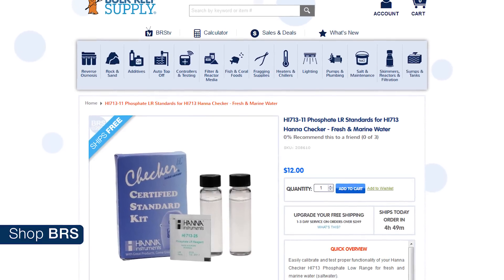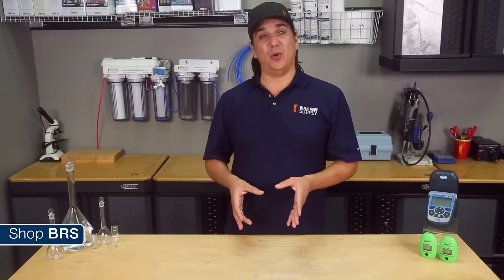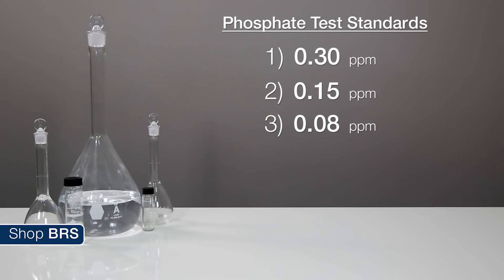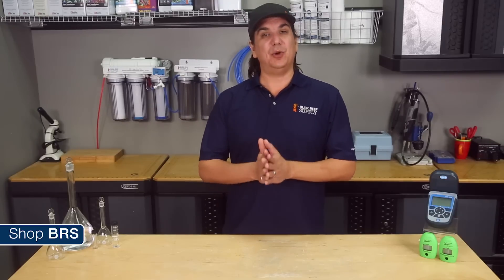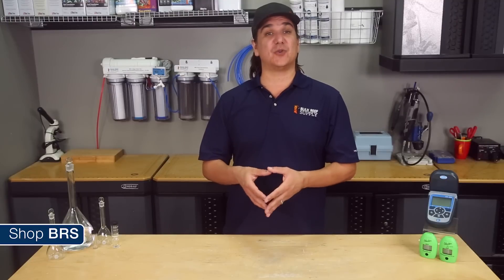Standard solutions of phosphate are pretty easy to create — you can even pick them up on our site. We are going to create a standard solution at five different points ranging from 0.3 to 0.15 to 0.08 to 0.04 and then near zero at 0.02, and then test them with our internal tool the Hach DR900, versus the Hanna low range phosphate checker as well as the Hanna ultra low range phosphorus checker. My expectation is all of them will read the higher ranges fairly accurately, but it will get progressively more difficult the closer we get to the extreme end of the measurement spectrum near zero. So let's get started.